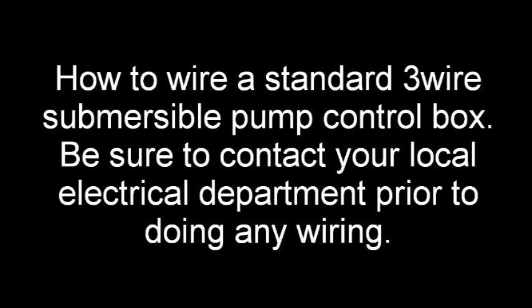Be sure to contact your local electrical department prior to doing any wiring. Permits may be needed.